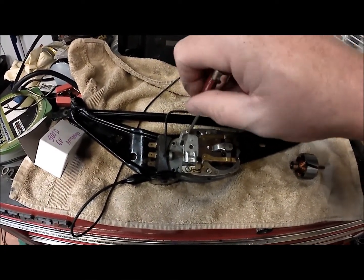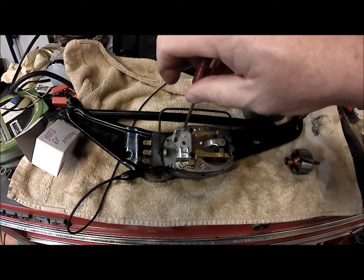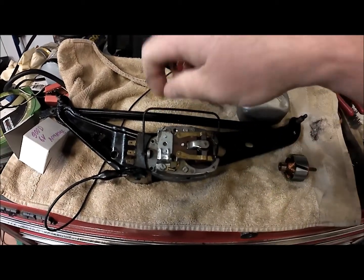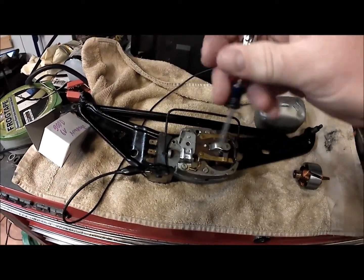You don't have to take any wires off or anything — this is a pretty simple thing. The only thing you do want to be careful about is that the spring doesn't go flying with its little special washer. So take those loose.